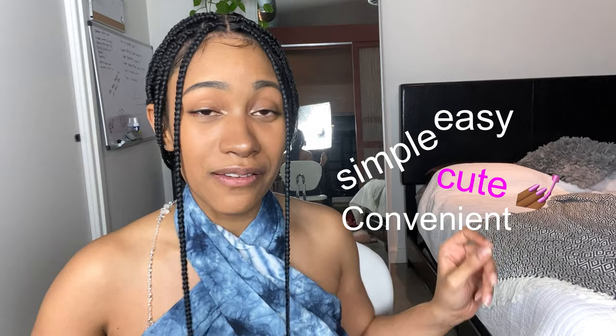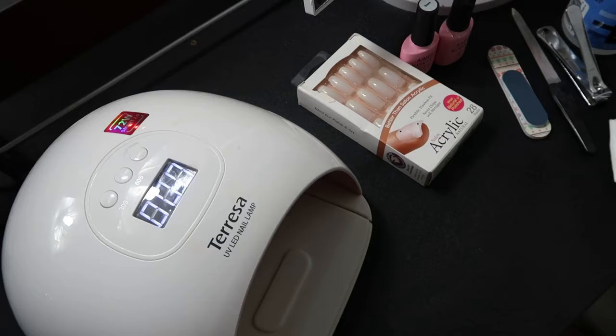Hey, welcome to my YouTube channel! My name is Ria. Today I'm going to be showing you guys a super easy, simple, cute nail hack. It literally takes me about five minutes to do my nails — I'm gonna put on a full set of nails with no acrylic, no drills, no nail glue. Straight to the point nail hack, let's get it!